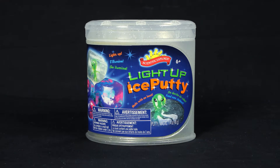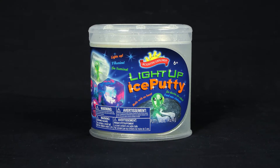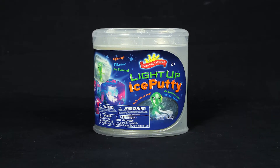Watch Magic Putty change from clear to frost with the Light Up Ice Putty Can Kit from Scientific Explorer. With this all-inclusive can kit, you can use science to freeze an alien and watch him thaw out with no heat or mess.